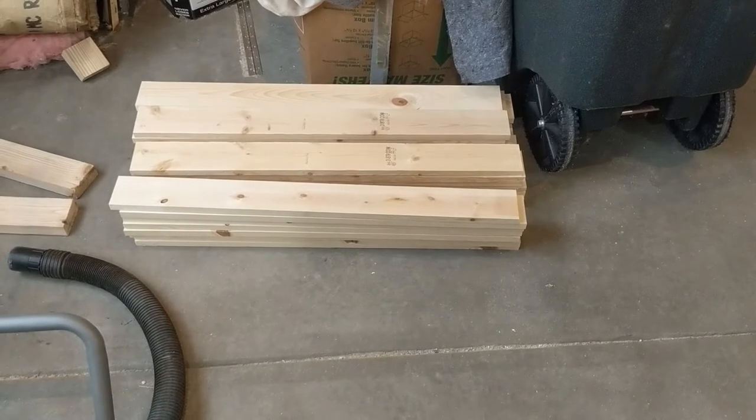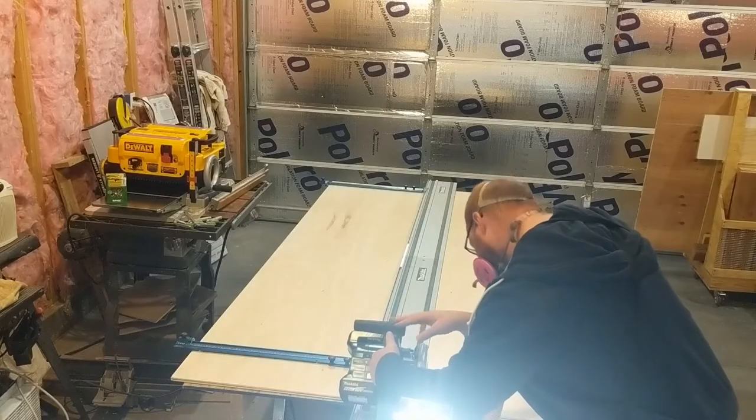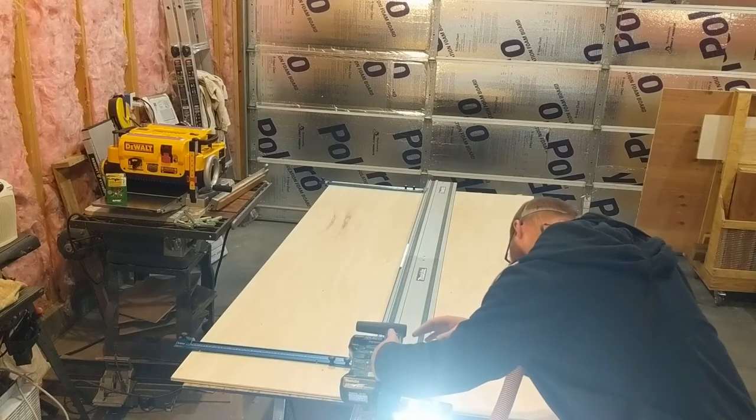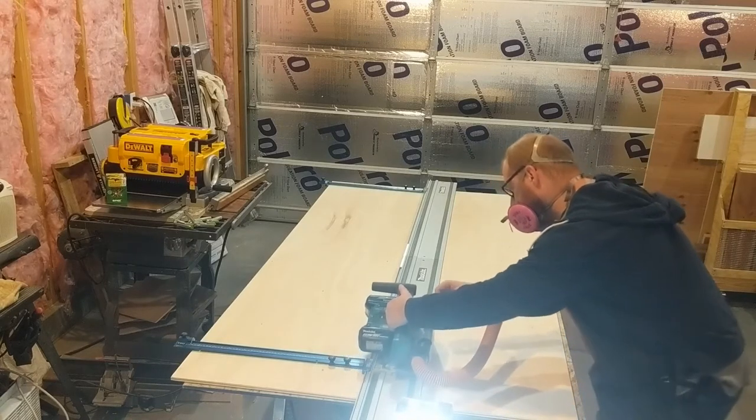Once our pieces are cut, this is what our groupings of different cut pieces look like. From there we'll also need to cut the top panel and the inner doors.